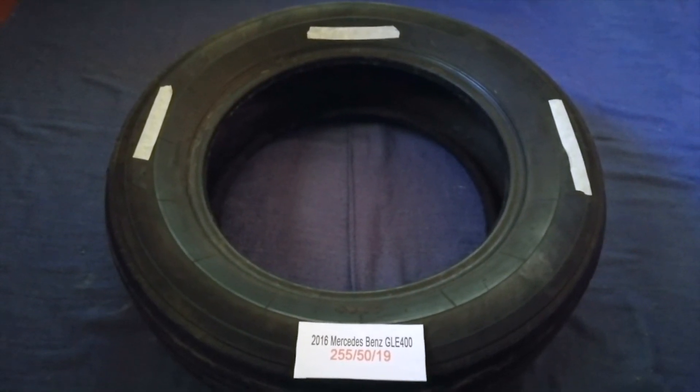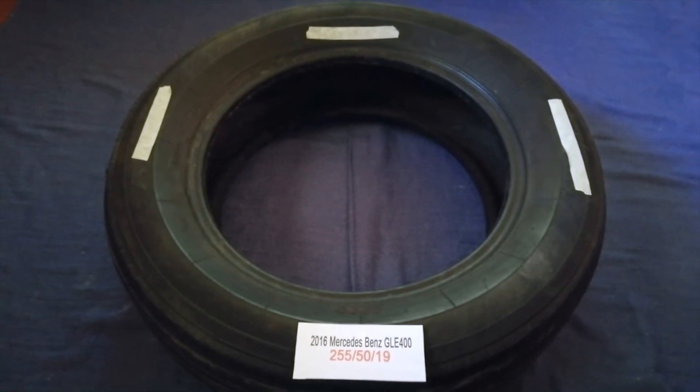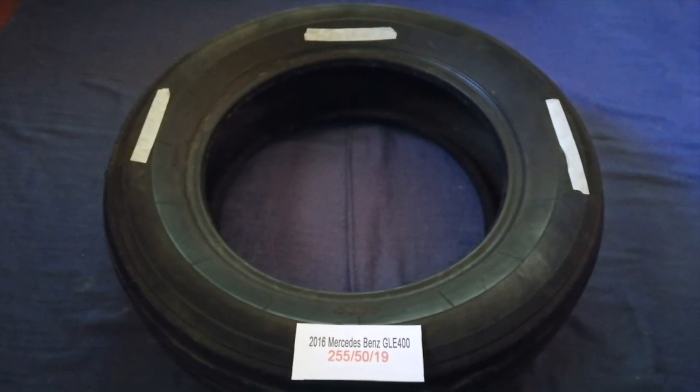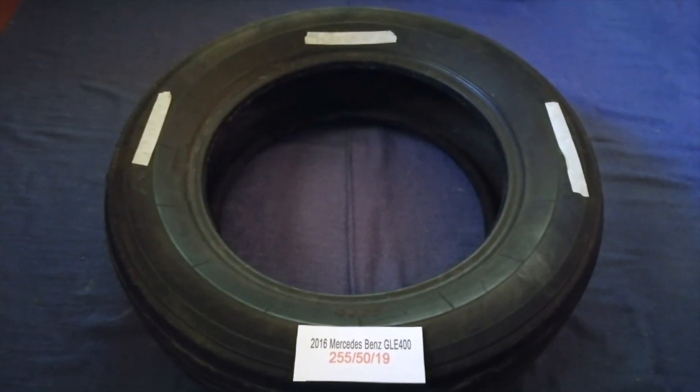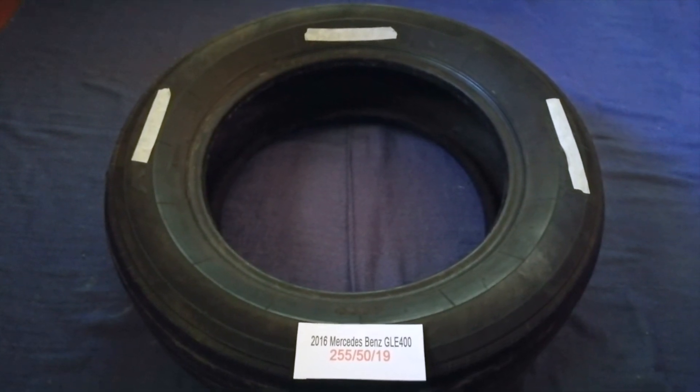So once again, the tire size for your 2016 Mercedes-Benz GLE 400 is 255 50 19. And if you know a cheaper place to buy tires for your car, make sure to leave a comment and let the rest of us know.